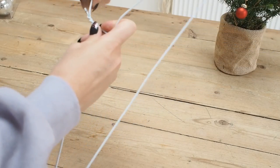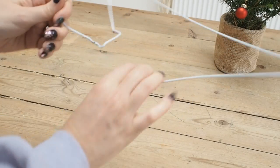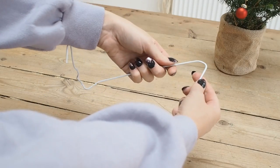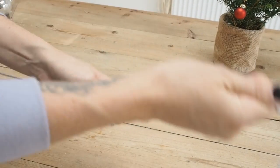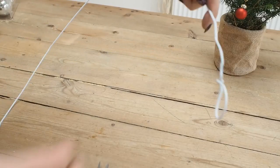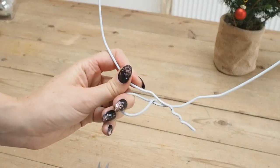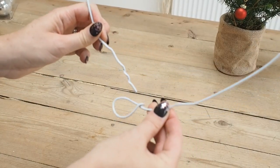So the first thing I did was open up my coat hanger. I unwound it and straightened it out and then tried my best to bend it into a circle shape. Don't worry too much about it being a perfect circle — you can form more of a circle shape later when you've got all your baubles on. Then I used my pliers to twist a loop in one end and kept the other end straight so I could thread my baubles on. I snipped off the little windy bit there with my snips, which just made threading the baubles on a little bit easier.